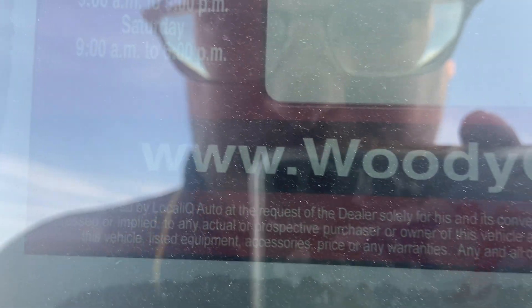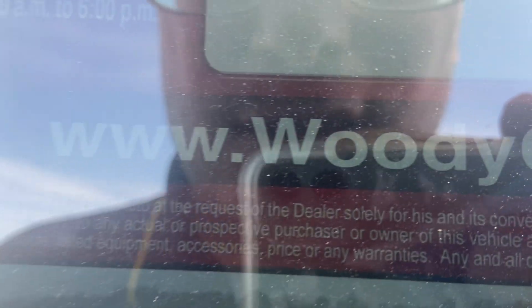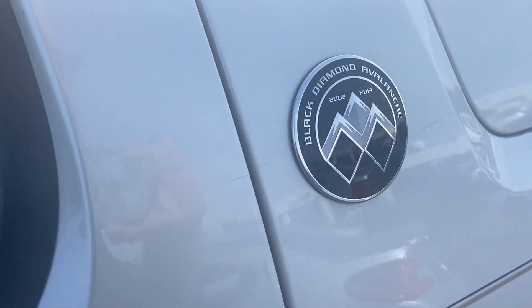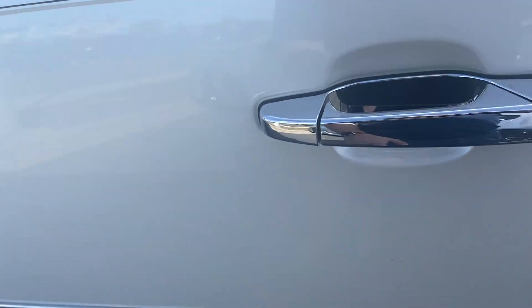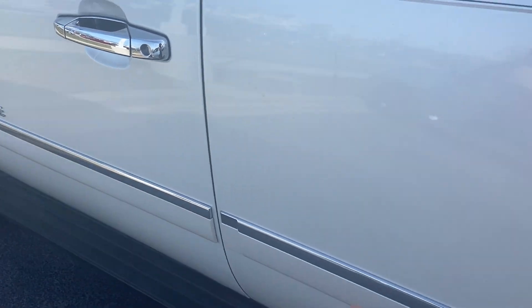My sister-in-law has one of these, and this was the first pickup truck I'd actually driven. This has 88,000 miles. Leather seats. I will put in the annotation and description what comes in the Black Diamond Avalanche package, 2002 to 2013.